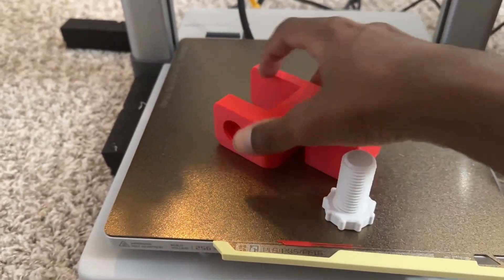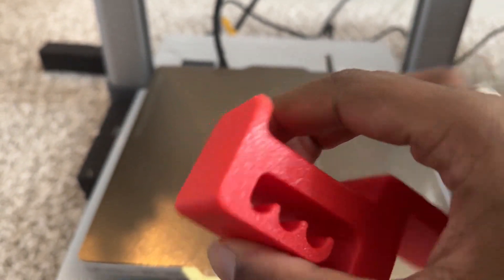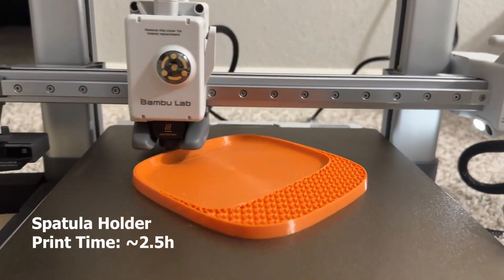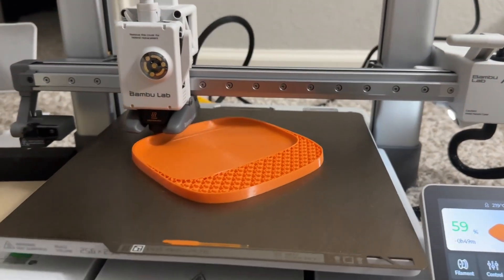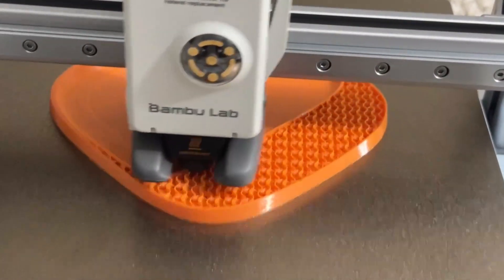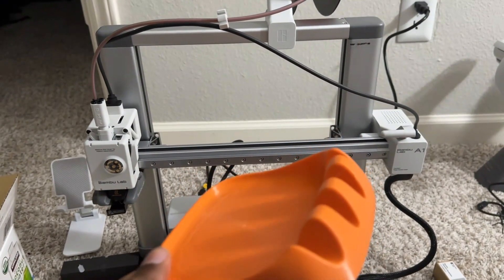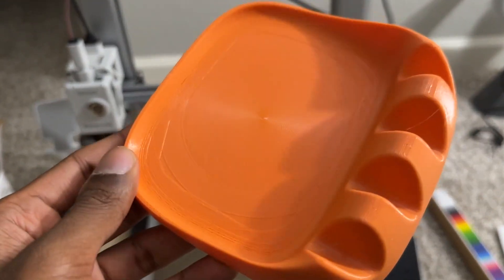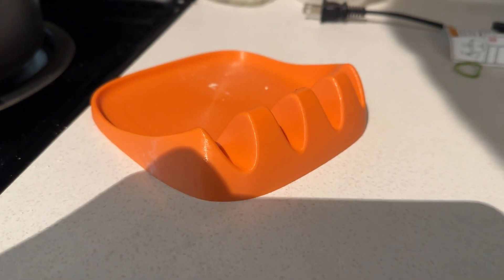I use the headphone holder on my table. This is a spatula holder I printed for the kitchen. It took about three hours. The first layer was beautifully printed; the center prints were a bit off, but I think that's how it was designed. I printed it in orange and it holds up to four spatulas.